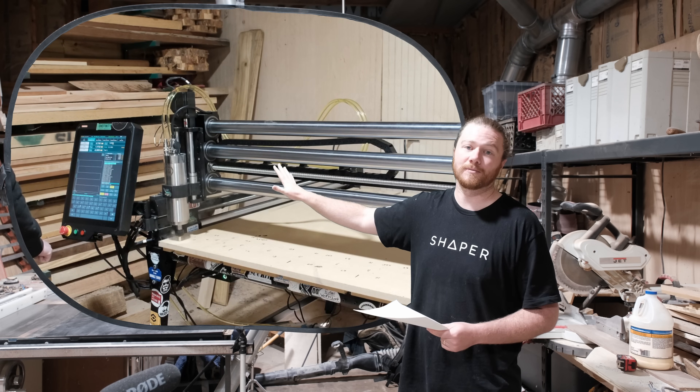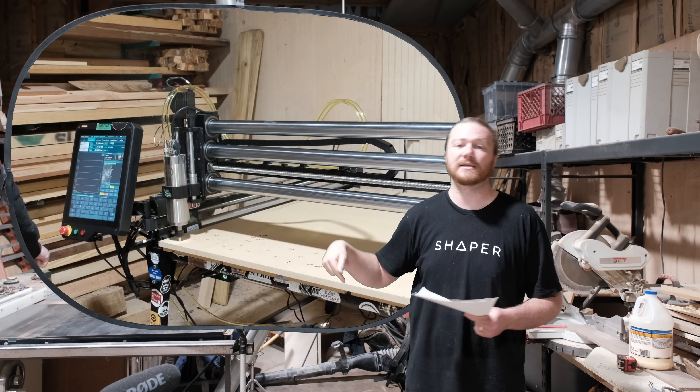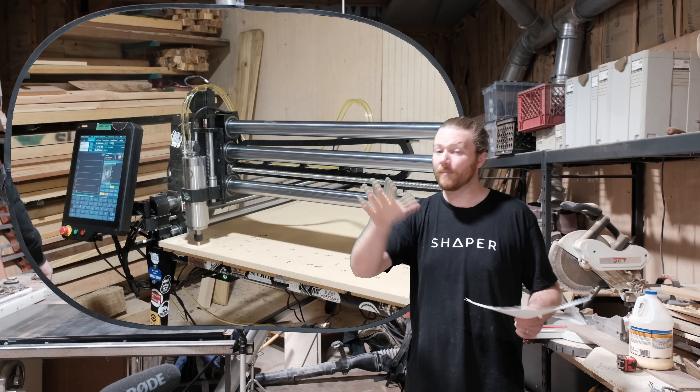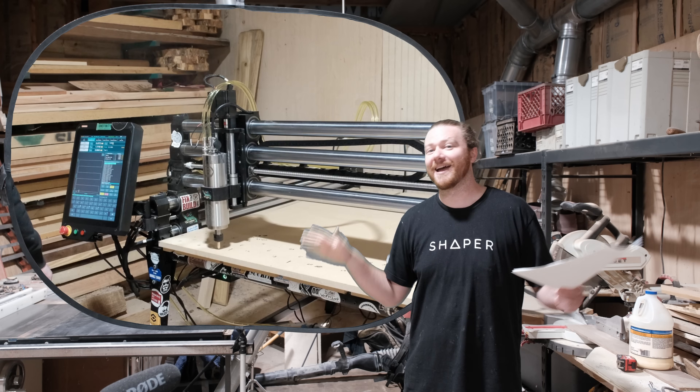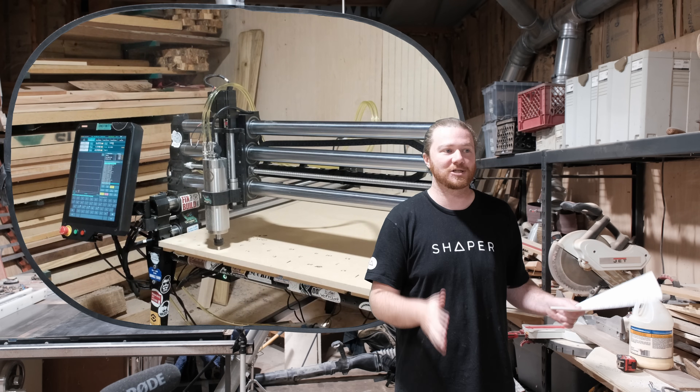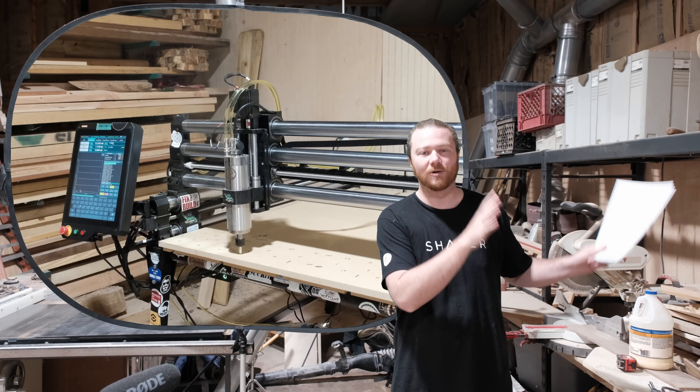If you're looking for a plug-and-play version, check them out — I'll have them linked in the description, and I also have a 5% off coupon. I don't think that everybody needs a spindle. If it's in your budget, it's a 100% no-brainer — spindle all the way.